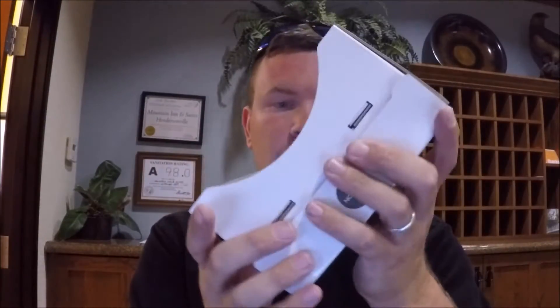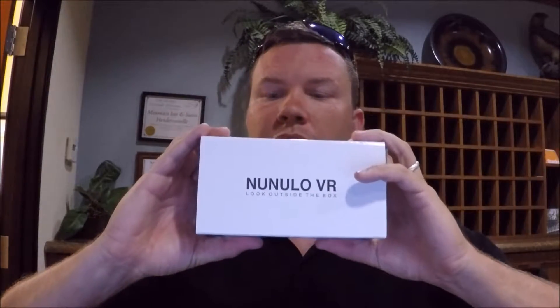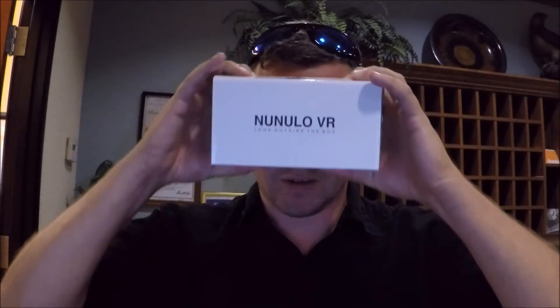This isn't my first VR set — this is my very first Cardboard starter developer kit. But I have used the Samsung VR with the Oculus.